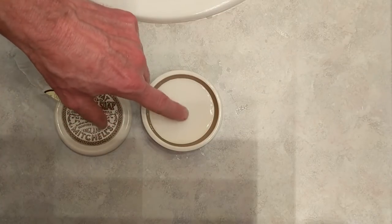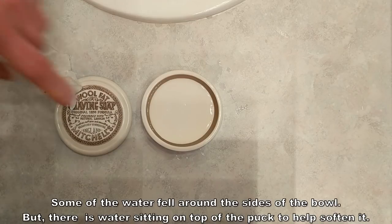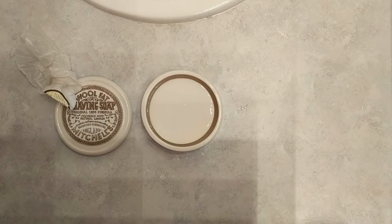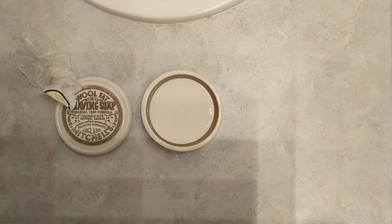You can see it glistening there — that's about all I use when I put water onto a puck, maybe a little more sometimes if it fills out the edges and forms to the bowl a little better. But for the most part, that's it. I'm going to let that sit for about six or seven minutes and I'll be back.